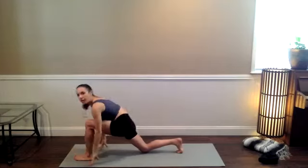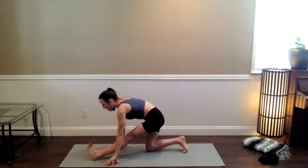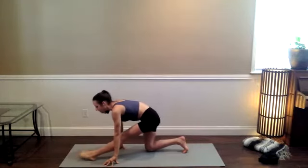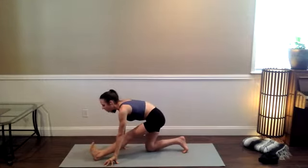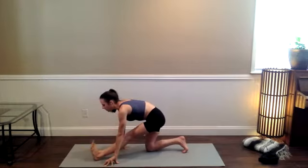Then Hanumanasana, half split — stretching out through the back of the left leg, moving through your left foot a little bit. I think sometimes in yoga we got the message that if we weren't still in a pose, it was because we couldn't tolerate stillness. But I think there's a bit of dogma showing up there. So if it feels good for you to explore some deliberate movement, I've got zero problem with that — it's actually a really intuitive thing.